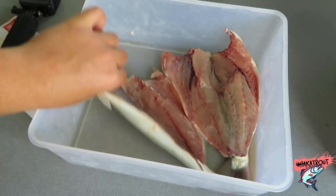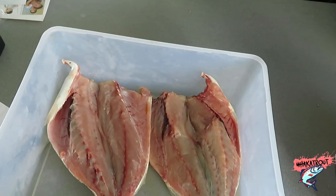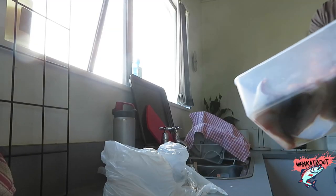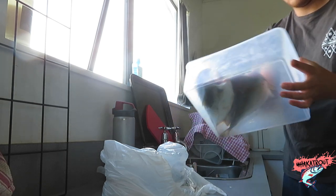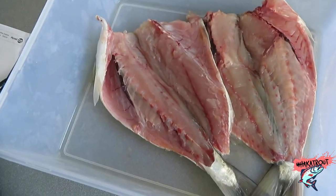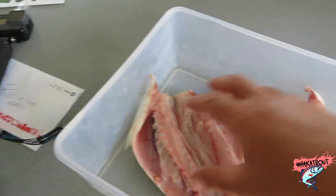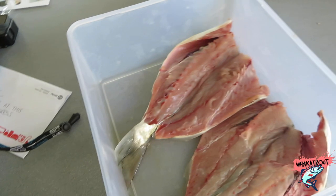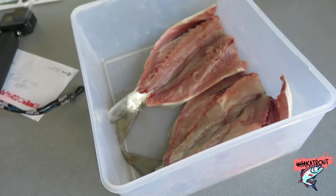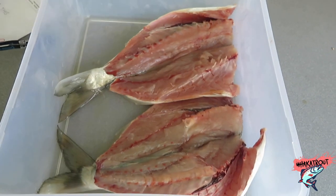As you can see there's a whole heap of moisture in there, and that's what we want to get out of the kawai. So to do that I'm going to tip that moisture out, and then we're going to salt it. Getting all the moisture out means it'll taste a lot nicer - you get the smoke flavour and a nicer flavour overall.